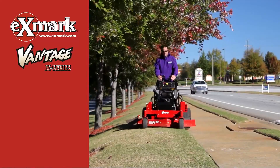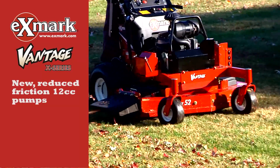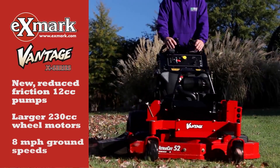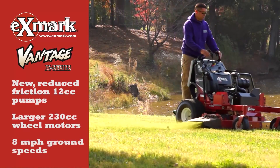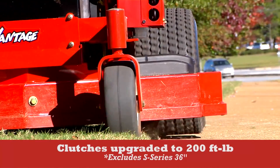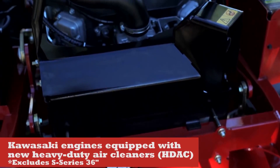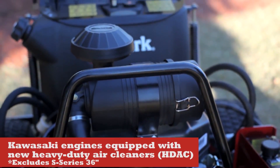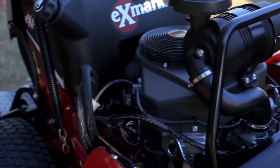Other enhancements to the new Vantage models include upgrades to the X-Series hydraulic drive system for consistent control and smoother operation without a reduction in ground speed. We've also upgraded the clutches on nearly all Vantage models for added durability. And the entire Vantage lineup, except for the 36-inch model, has new heavy-duty air cleaners standard for improved performance and extended life.